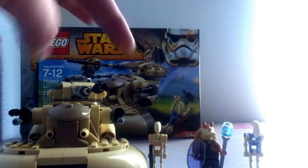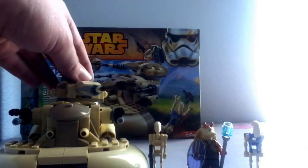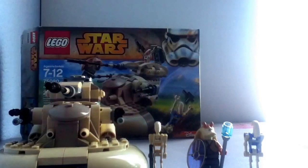What's up guys, Daryl Production Studios here and today I'm back with a 2015 set review. Here we have the AAT, set number 75080. Recommended ages are 7-12, which nobody cares about, and it has 251 pieces and it retails for $24.99.